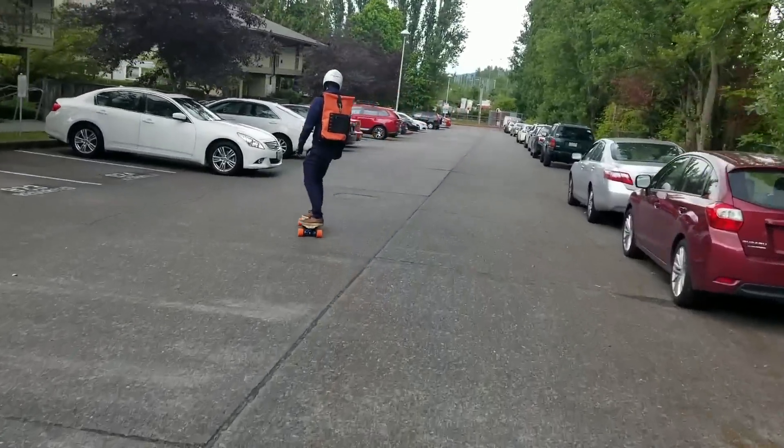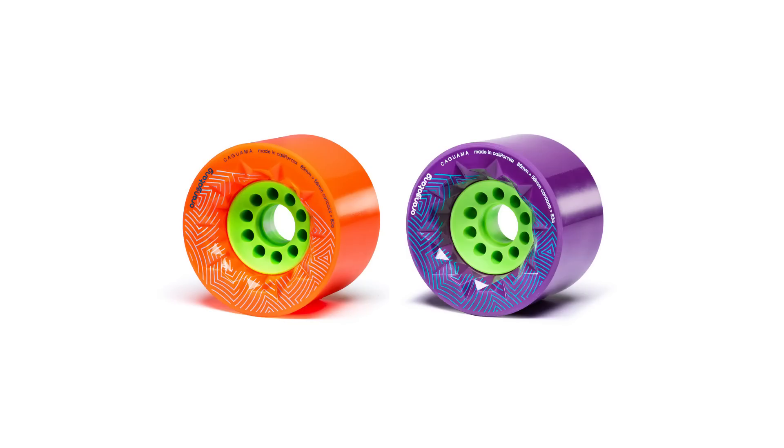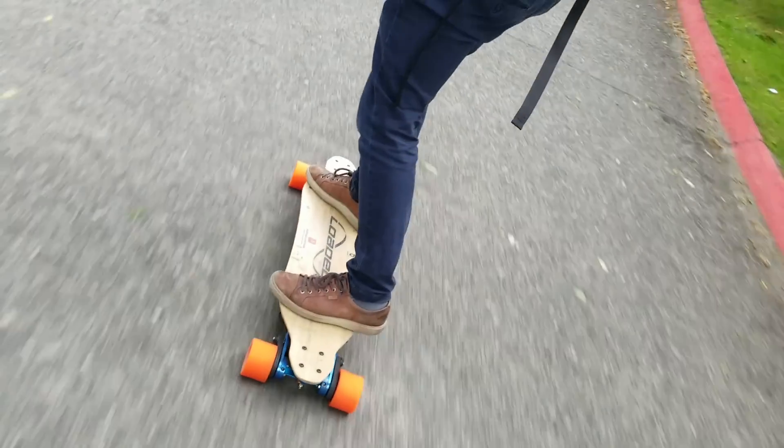Perhaps the best part of this build is its customizability. You can select from a variety of truck colors, use whatever wheels you like, adjust your gearing, customize the feel of the controls, and dial in the perfect flex level for your weight. Truly, this is a skateboard for skaters.